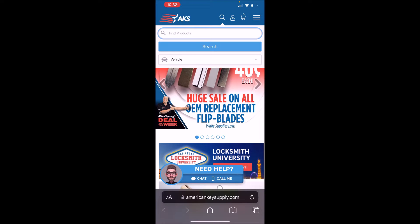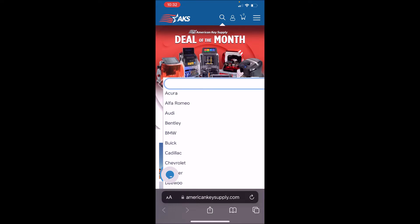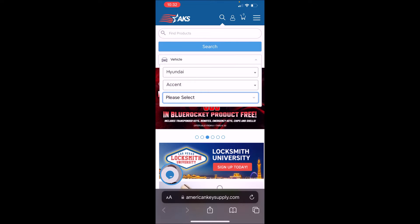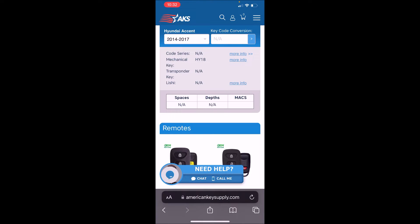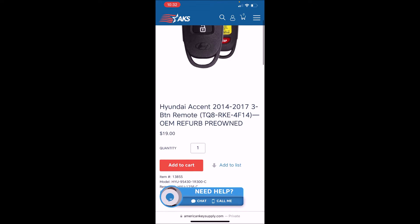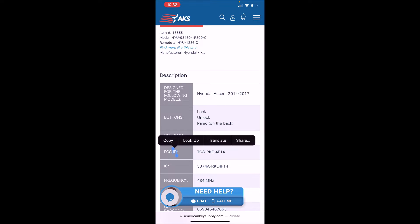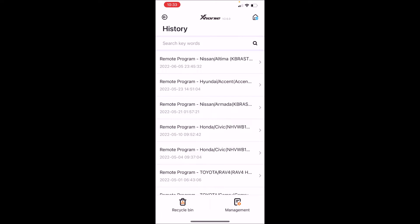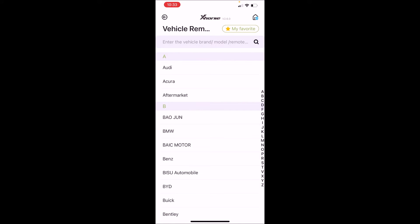On the site I go to the magnifying glass, search under Vehicle, and we're going to look up a Hyundai Accent, year 2017. You can see the different remotes listed. These numbers in brackets are the FCC ID numbers. Scroll down and you'll see the FCC ID and the IC number. I'm going to copy this FCC ID, open up X-Force, go to Vehicle Remote because we want to generate a remote.